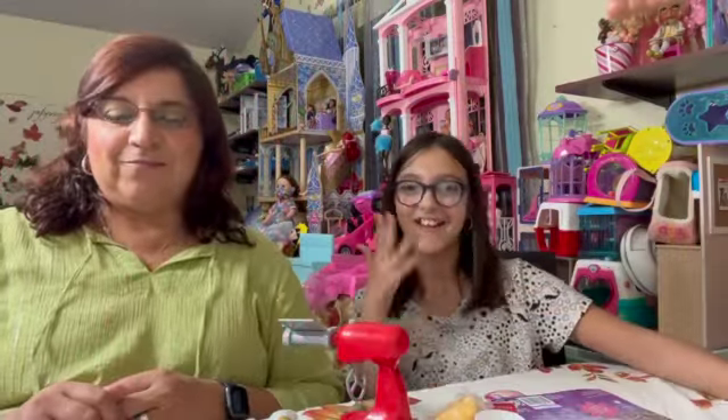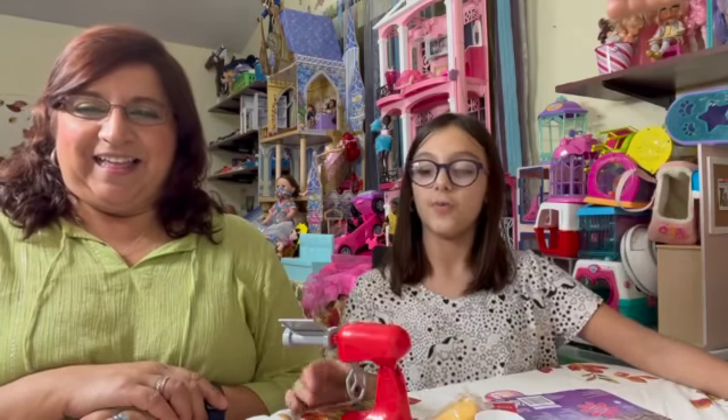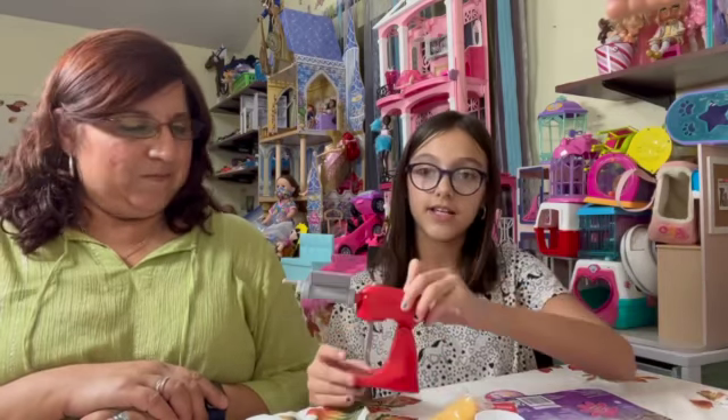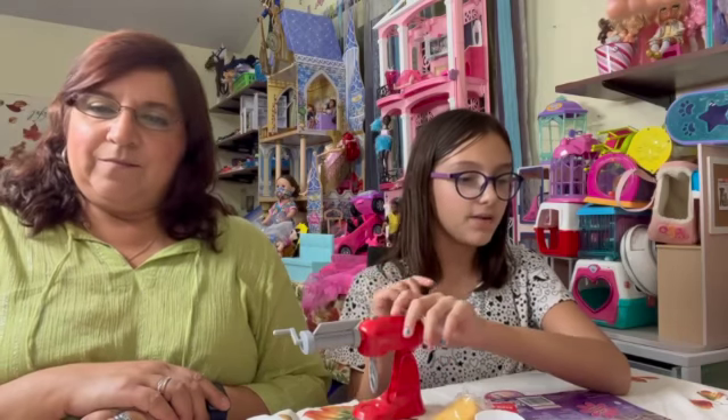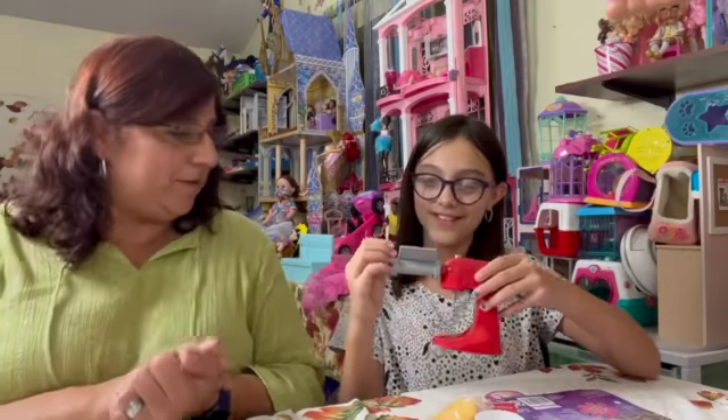Hey guys, it's Sawyer, and today we just opened our Hello Kitty My Life as Cooking Playset. Yay, more stuff for our bakery.